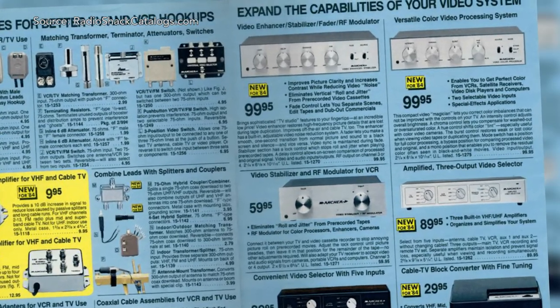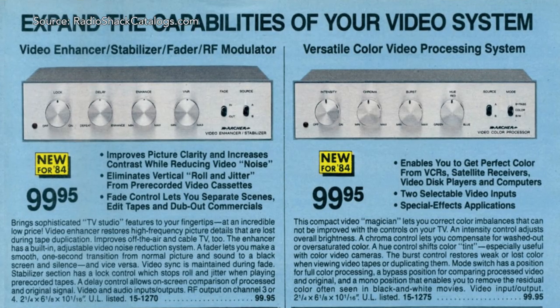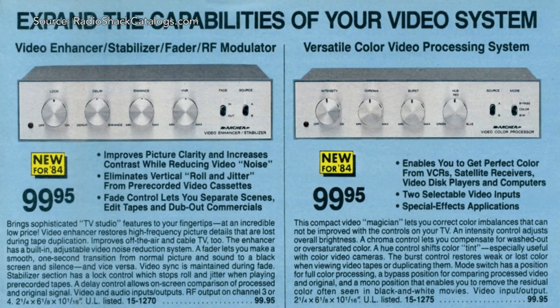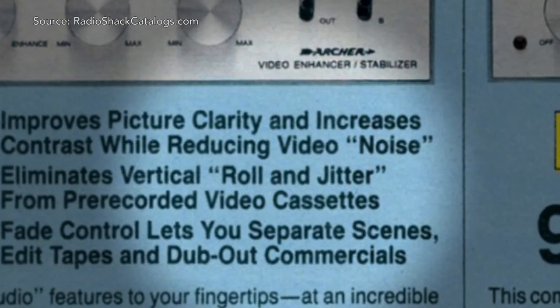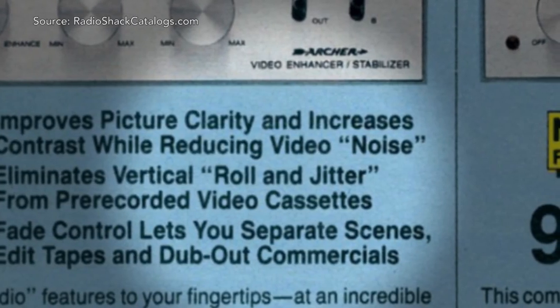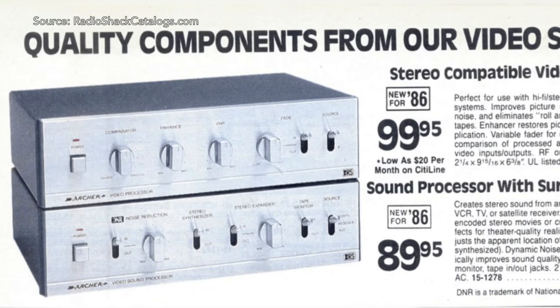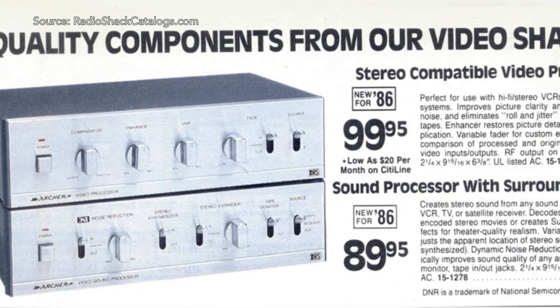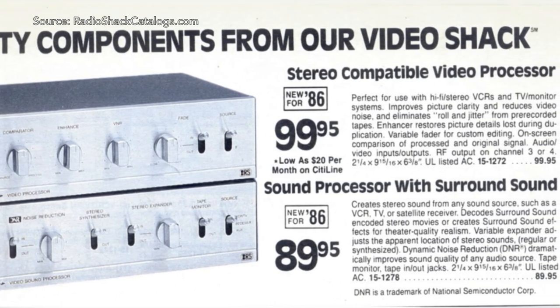Quick history lesson. Radio Shack's brand of video processors can be traced all the way back to 1984. At that time you could get the Archer video enhancer/stabilizer or the Archer video color processor. The boxes claimed to improve picture quality by reducing noise and eliminating what Radio Shack called roll and jitter. Each unit went for $99.95. As time went on, Radio Shack appeared to have stopped developing the color processing boxes in favor of one box that handled basic enhancements and effects.